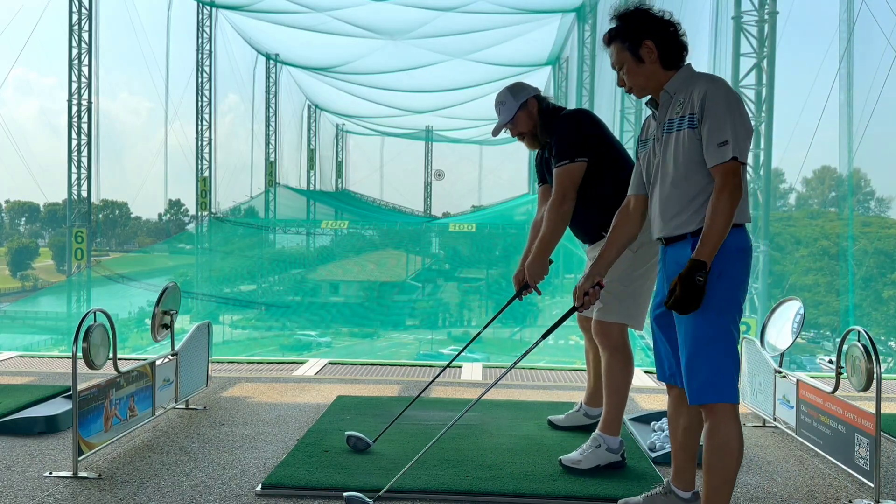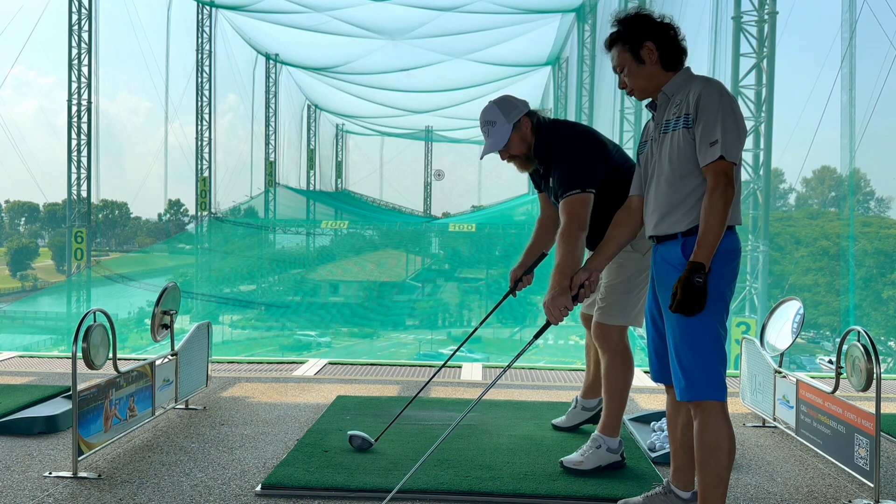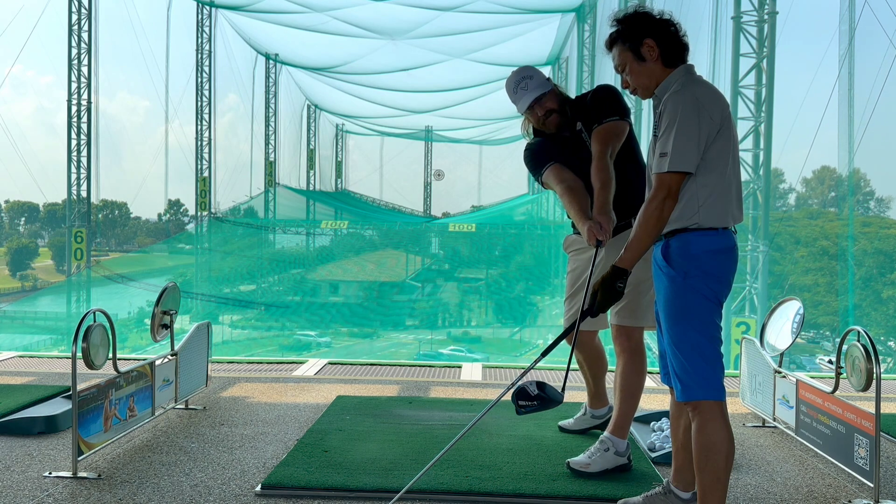So if that's our shaft plane, you've been exiting up this way. I've put the shaft level with that about there, so it's level. Now my exit should be exiting along this shaft plane here.